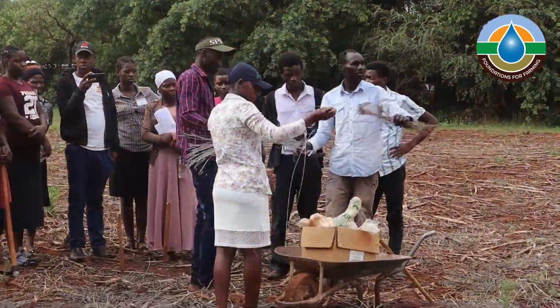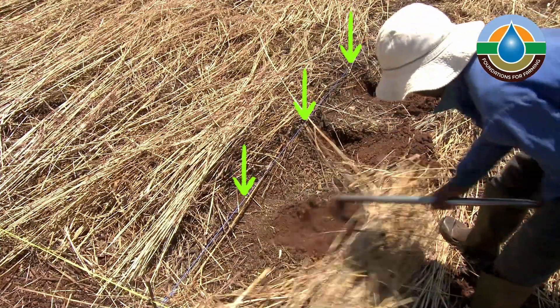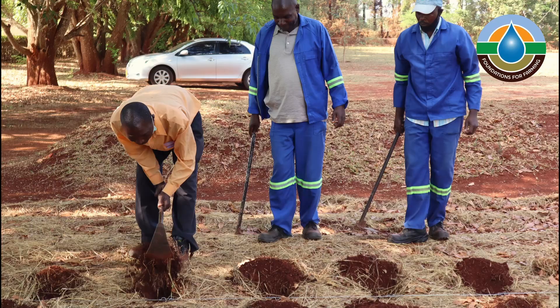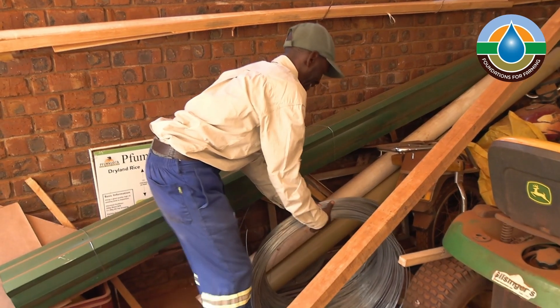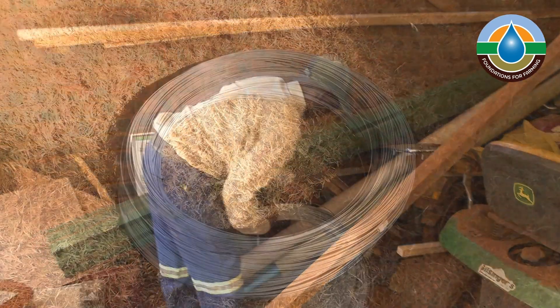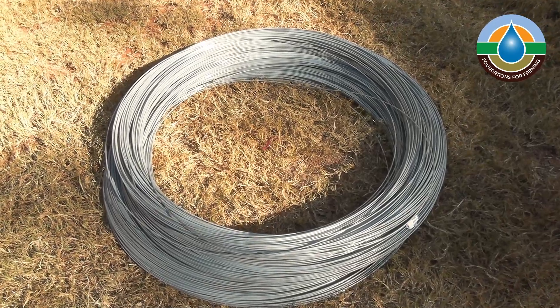The Terran wires are what are used to show where we should dig our planting stations. The 16.2 meter wire has demarcations every 60 centimeters and the 38.25 meter wire has demarcations every 75 centimeters. To make these wires use a thin steel wire — do not use soft tying wire. A 16 gauge or 1.6 millimeter wire is best.